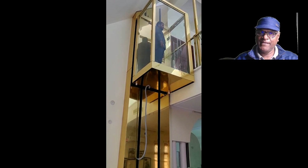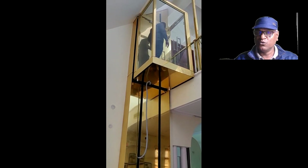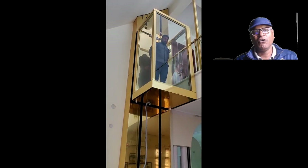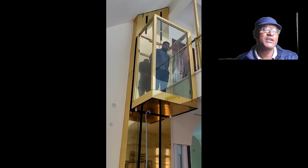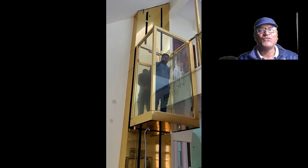It comes with full safety features, making it a nice, luxurious, and safe lift. If you want to know more about this kind of lift, you may contact me on my email, Skype ID, or phone number. Thank you for watching.